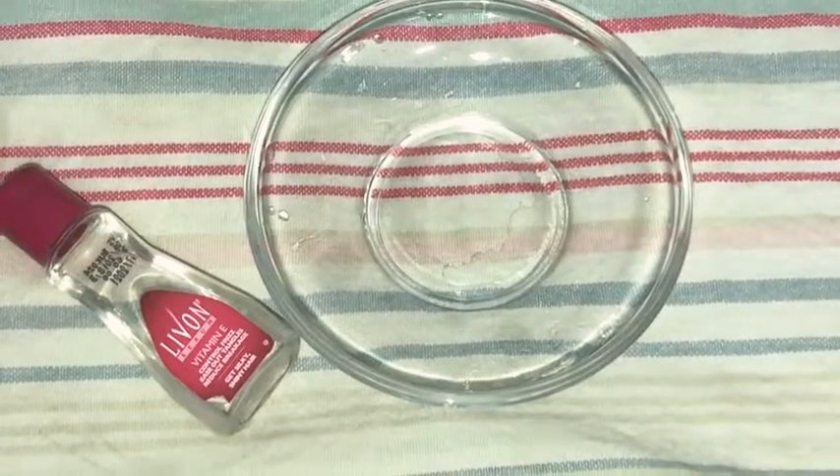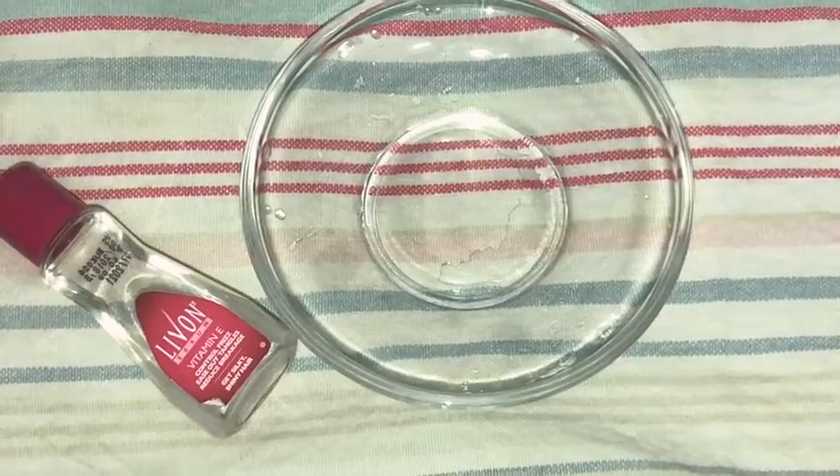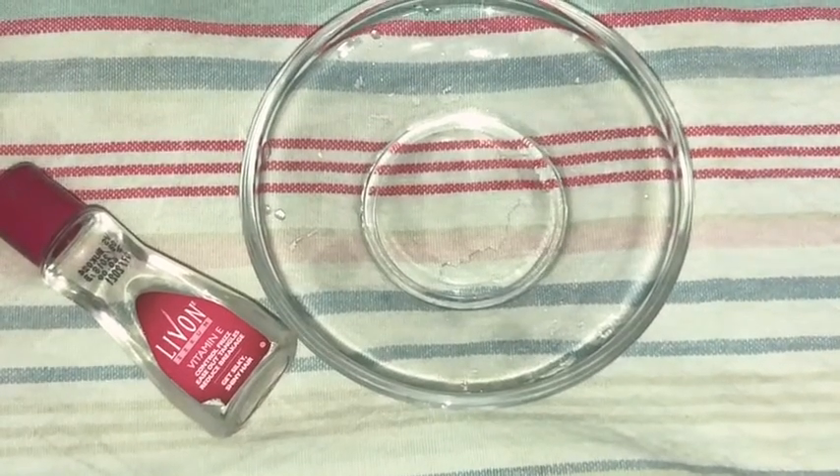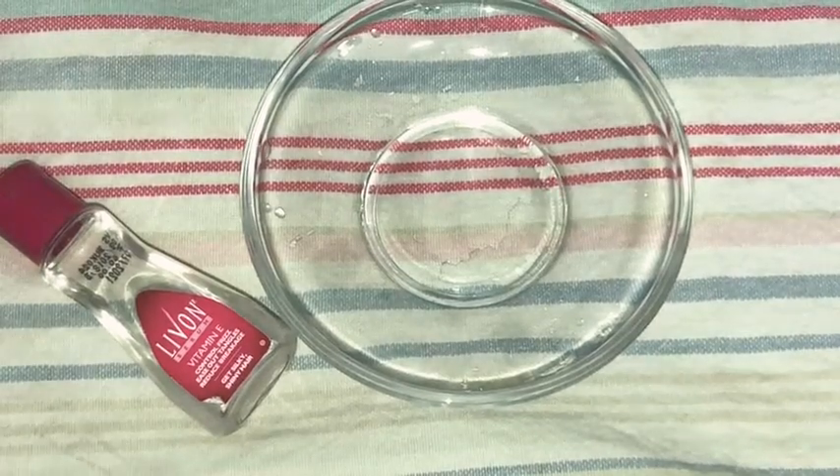Hi friends, welcome back. In this video, I will show you how to use the Leave On Serum. Leave On Serum is a very popular serum.